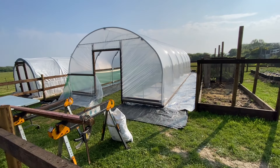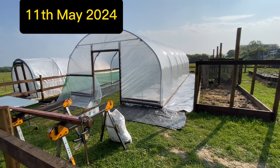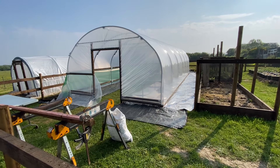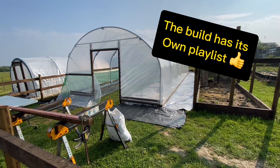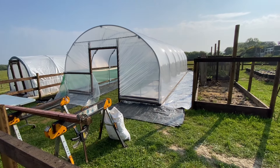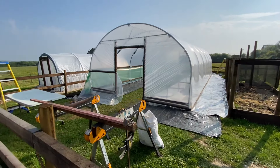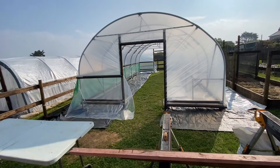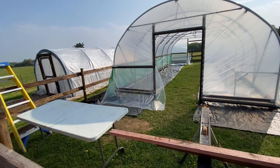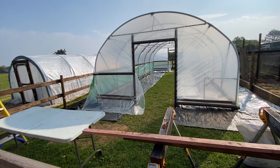Right, well, hello everybody. Look at that — the sheet's on! Yesterday was a perfect day for putting the sheet on. Hot weather. Had some friends and family come around to give me a hand. Got the main sheet on. Still got the doors to do and the roll-up side ventilation to finish off, but the main sheet's on.